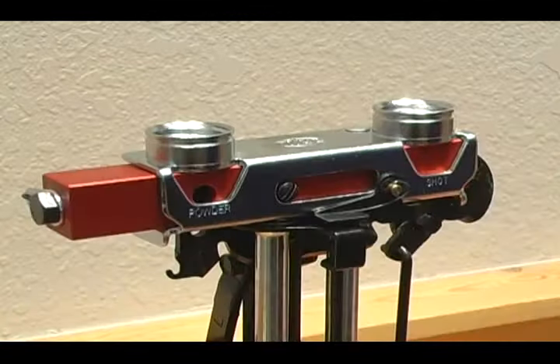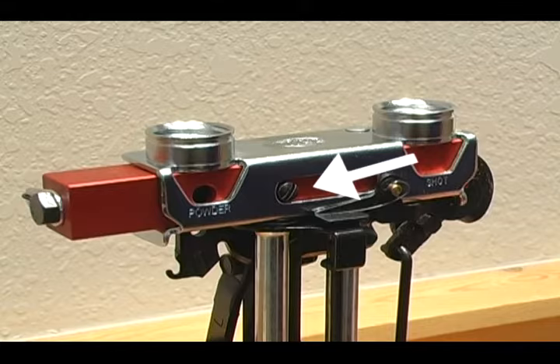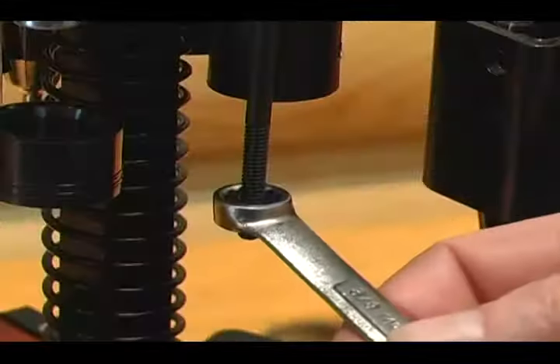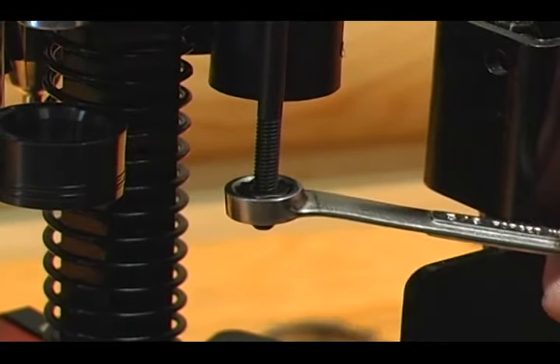If your bar does not lock up when there is no shell in station 2, you'll have to check your bar travel. Make sure the 303 screw touches the left side of the measure. To adjust this, you will have to raise or lower the operating rod nut.